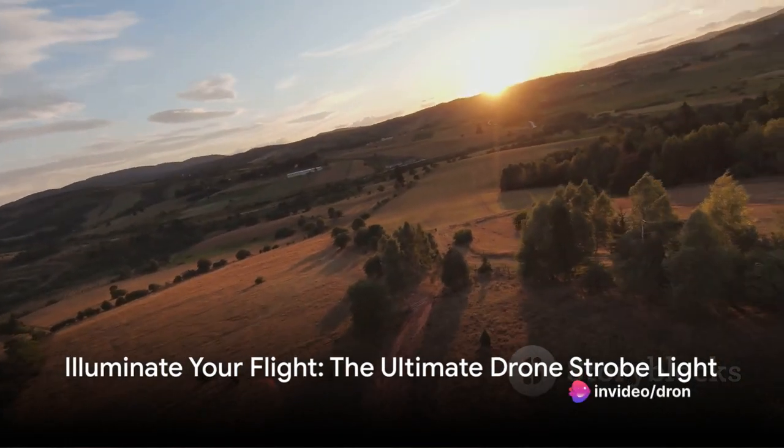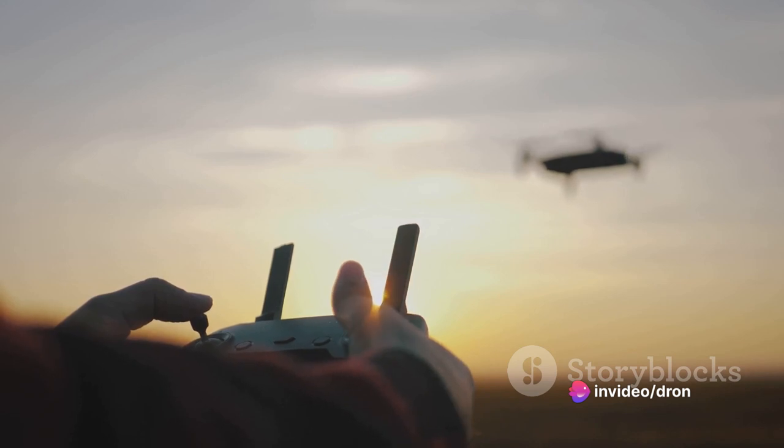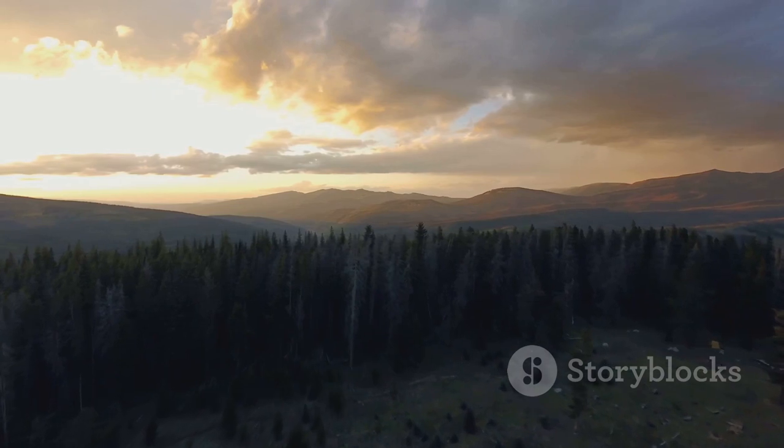Imagine soaring through the skies, your drone capturing breathtaking vistas. Now amplify that experience with the Drone Strobe Light. Ideal for most drones, it's a game changer for night flights.